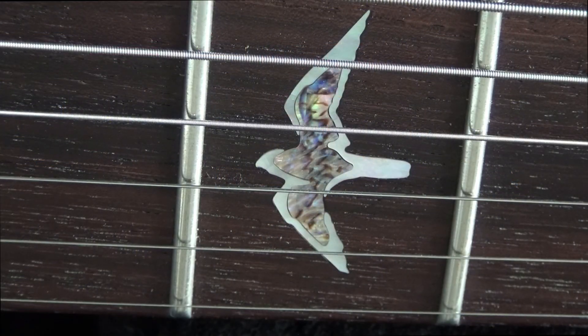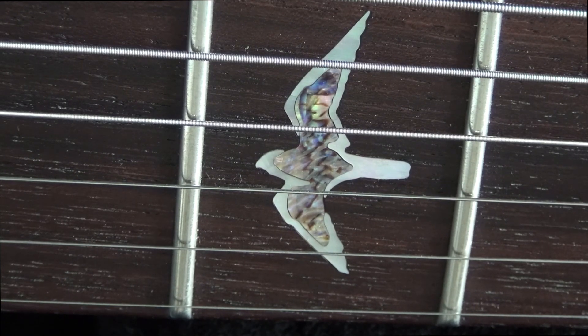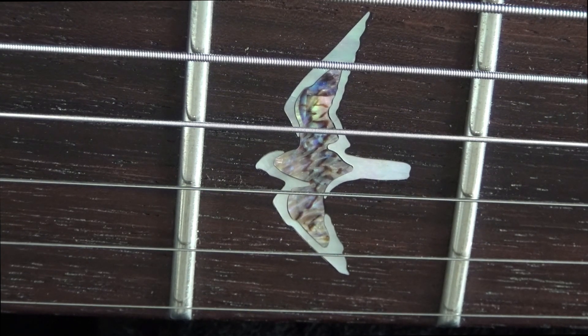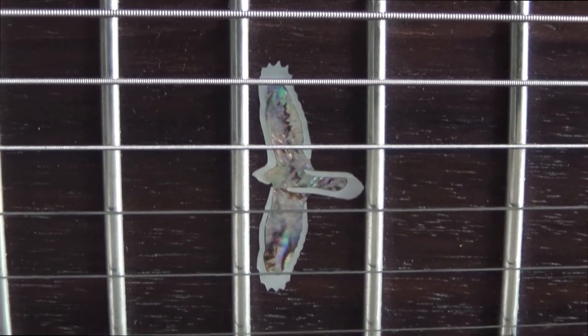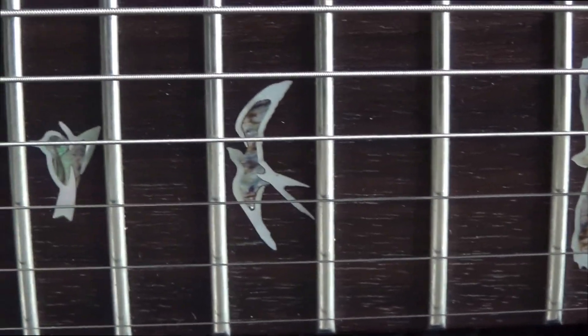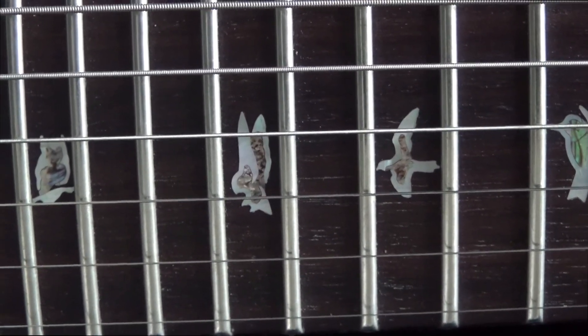Now I'd like to show you the birds that I have on my PRS guitars. I'm trying to give you a perspective of how beautifully crafted they are. The ones on my Custom 24 — my Lady in Red — here is the one at the third fret. Let me go to the twelfth fret to see the Cooper's hawk. Look at that. You can see they have nothing to do with the simpler ones the SE has — even the smallest ones are much, much more beautifully crafted.